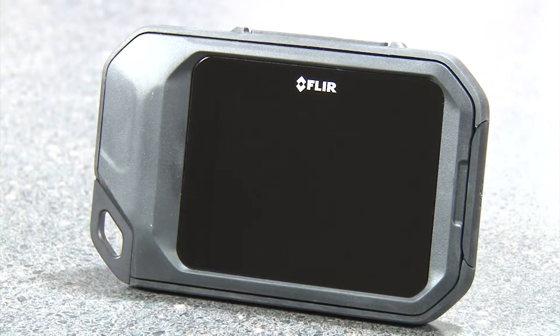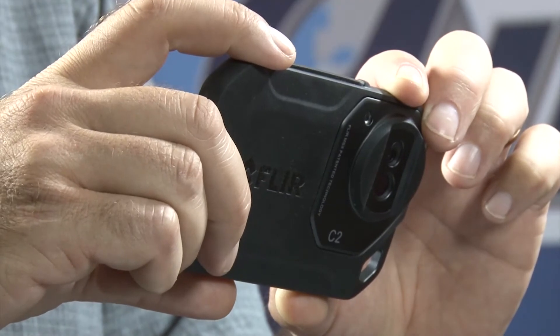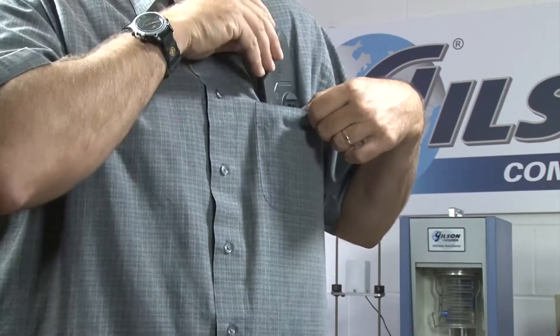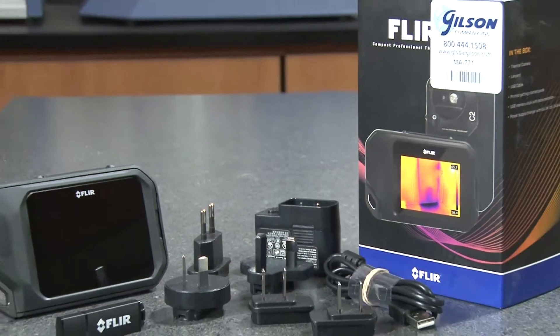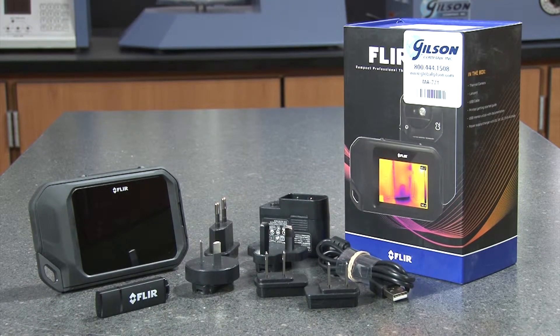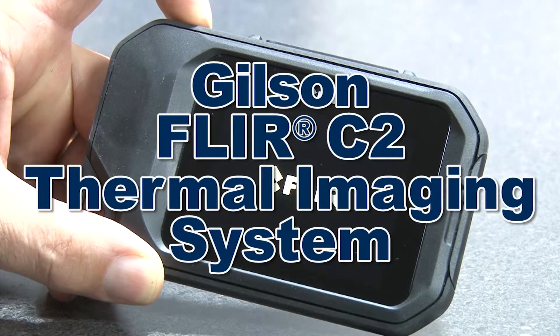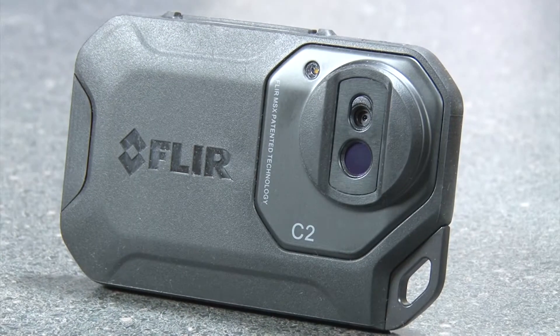A rechargeable lithium-ion polymer battery is included and is good for about two hours of continuous operation. Also included are FLIR tool software, a lanyard, a USB memory stick, and a USB cable with micro B connector, to make the Gilson FLIR C2 thermal imaging system the right choice to determine, observe, and record accurate temperatures for your material testing.